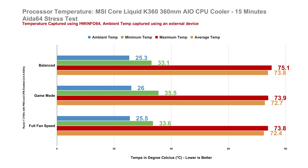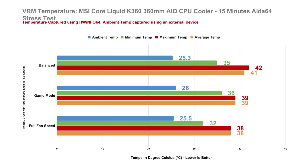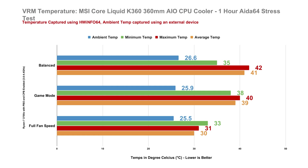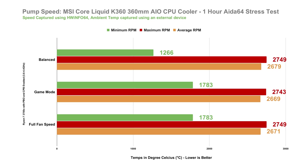Moving on to our load test, for a 15-minute AIDA64 stress test, the AMD Ryzen 7 3700X temperature averages around 72 to 73 degrees, spiking just a tad above that at around 73 to 75 degrees — and this is with continuous load for 15 minutes. Even with a longer 1-hour AIDA64 stress test, the result is pretty much the same, which gives us an idea that the MSI MPG CoreLiquid K360 can maintain its performance over a longer period of time. The VRM temperature during the stress test averages around 38 to 41 degrees, and almost the same during the 1-hour test. The pump speed is almost at its peak during both stress tests.